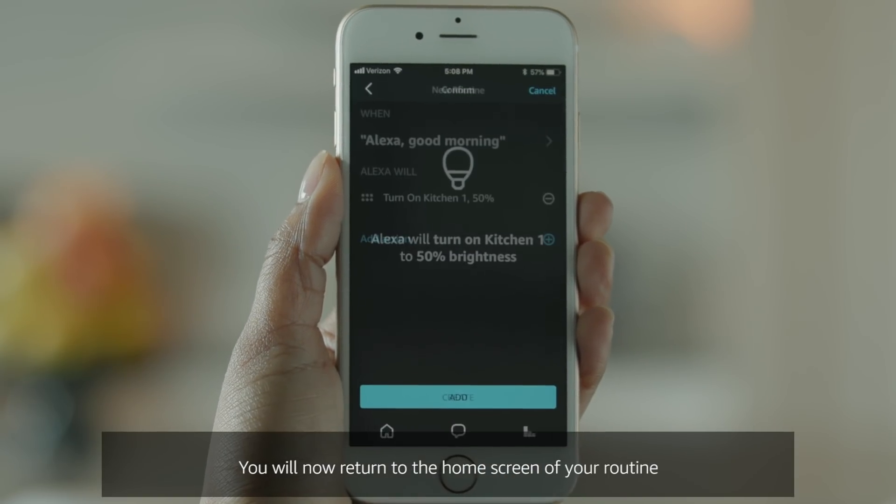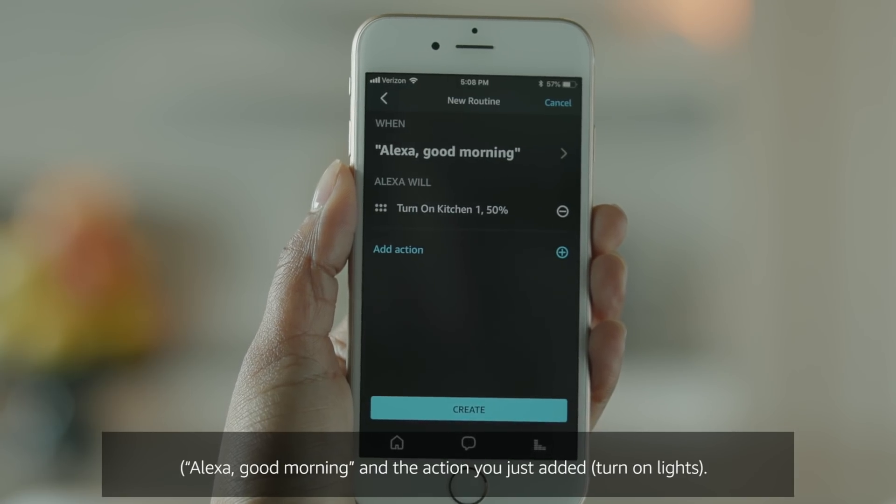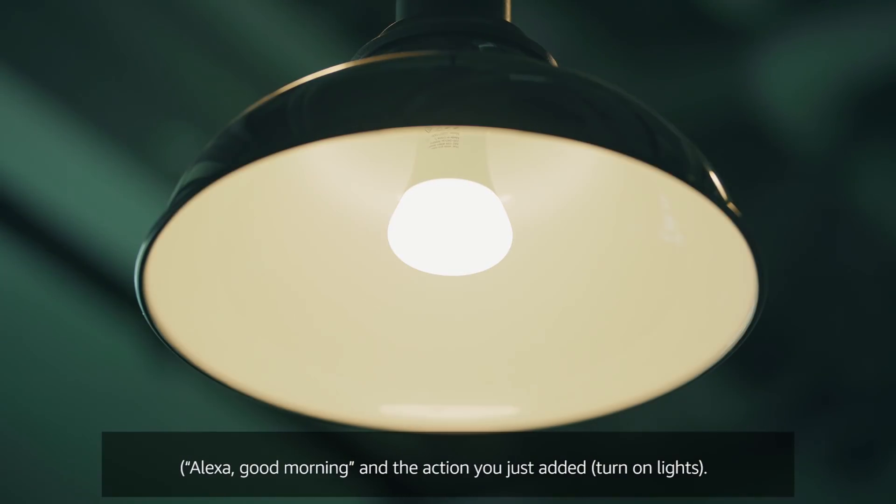You will now return to the home screen of your routine, where you will see the voice phrase you selected earlier — 'Alexa, good morning' — and the action you just added: 'Turn on lights.'